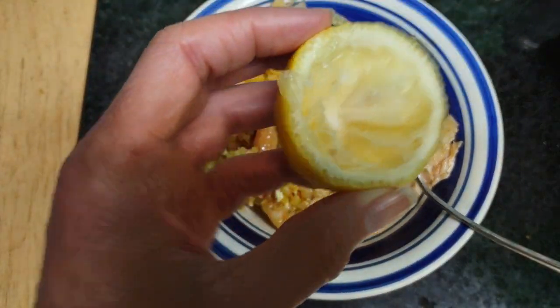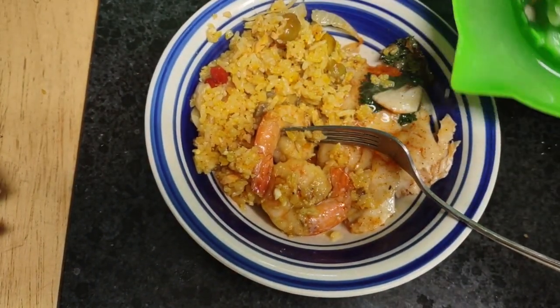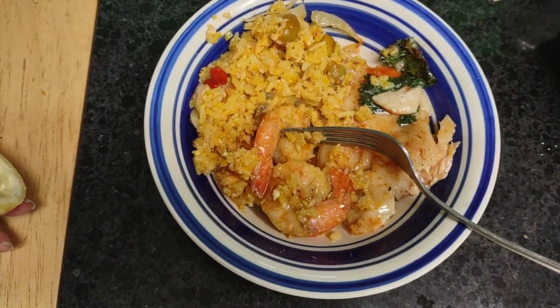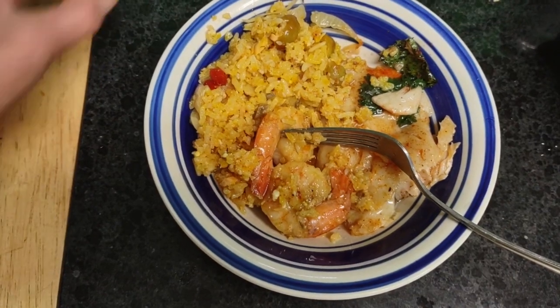I just squeeze this lemon into here and now I'm going to pour some lemon into my fish. This is not spicy — I don't care for it spicy. You have it according to your liking.